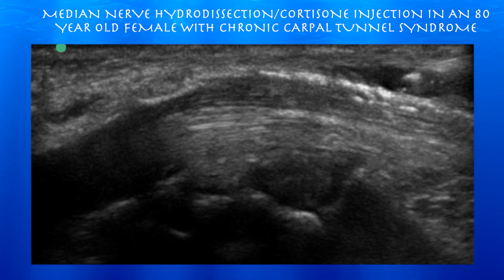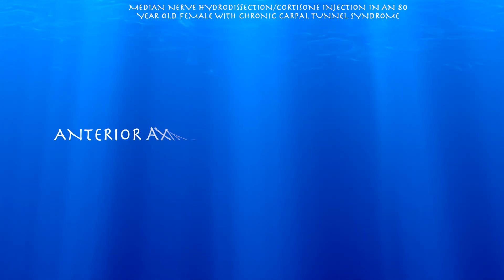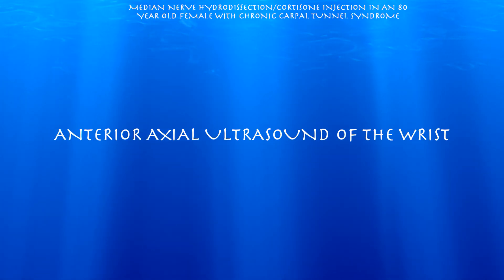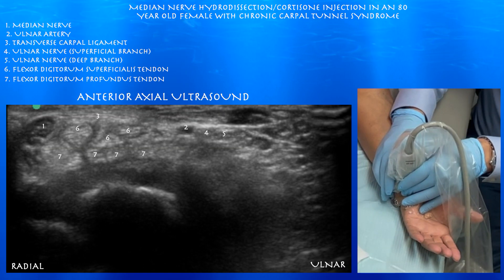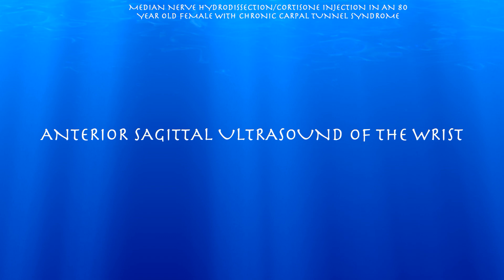Here we're going to go over a hydrodissection and cortisone injection for chronic carpal tunnel syndrome in an 80-year-old female. Here we're going to look at the wrist in an axial plane. This is our essentially home base view of the wrist. Here you can see the median nerve. You can appreciate the flexor digitorum superficialis and profundus tendons, as well as the ulnar artery and nerve.